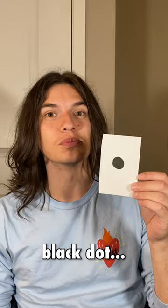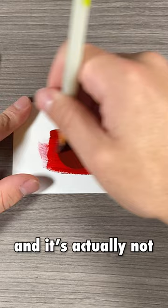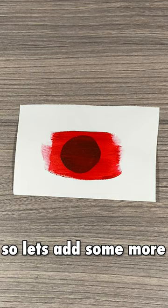First layer down and it's actually not bad for just one layer, but we can still completely see the circle. So let's add some more.